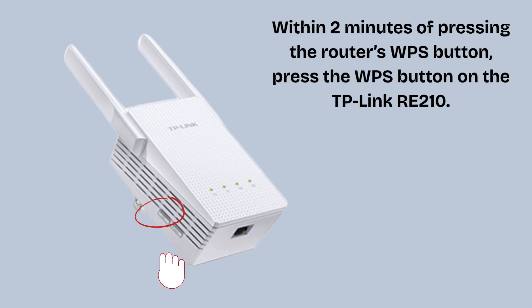Within 2 minutes of pressing the router's WPS button, press the WPS button on the TP-Link RE210. It's a small round button labeled WPS on the side or front. Press and hold it for 1 second until the RE-WPS LED starts blinking. The RE210 is now attempting to connect to your router using WPS.